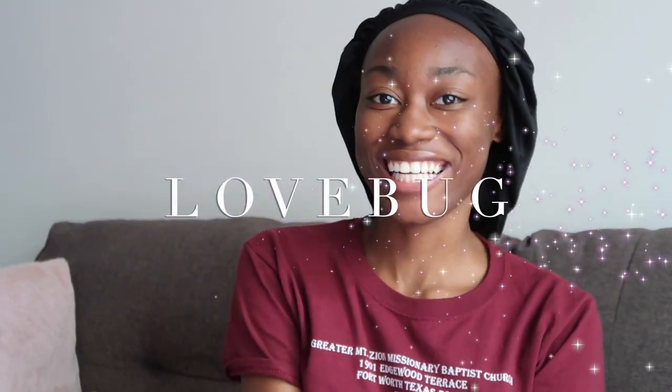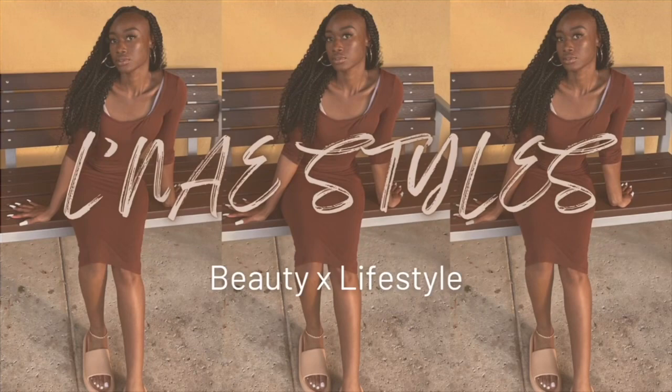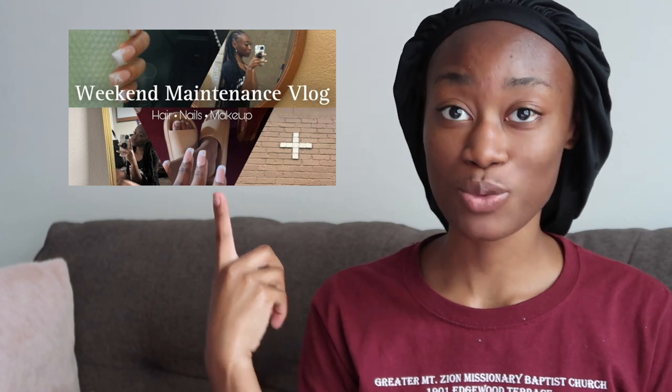Hello, and welcome back to my channel! Today, as y'all can see by the title, it is time for the maintenance vlog. If y'all haven't watched the first one, make sure you go check it out. We already know the drill: we got our hair, we gotta do our nails, then we gotta fix my eyebrows.